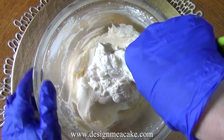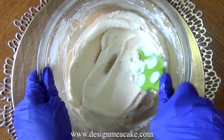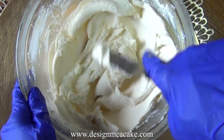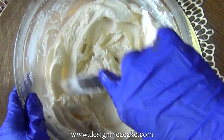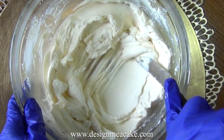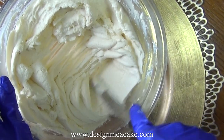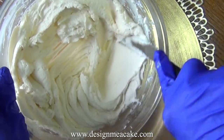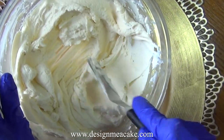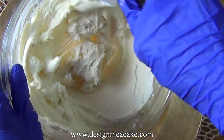This buttercream has a great texture — you can see it can be smooth. If it has a little bit of air bubbles, you can pop them with the spatula by pressing down on the bubbles and getting rid of them. This is a technique I use when I over-mix my buttercream. I just press down with my spatula back and forward and you can see how it smooths everything out.